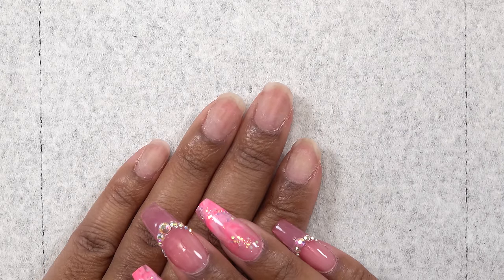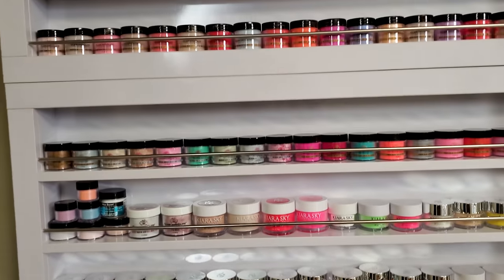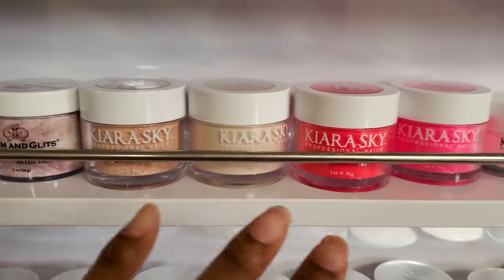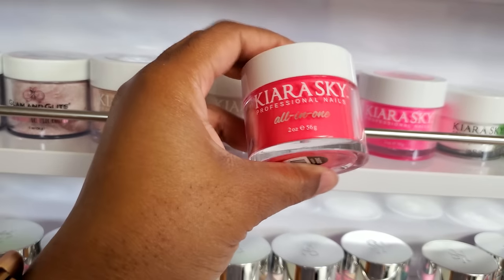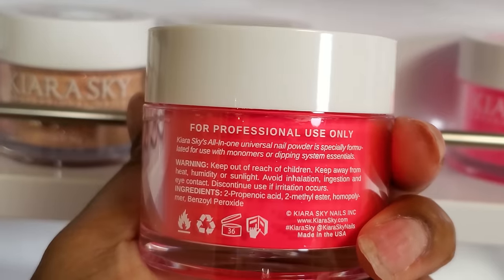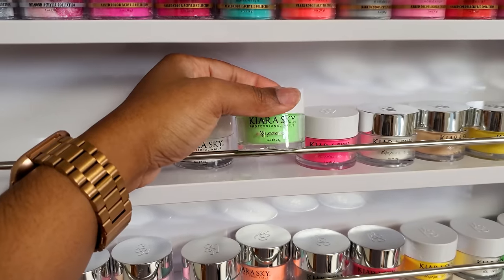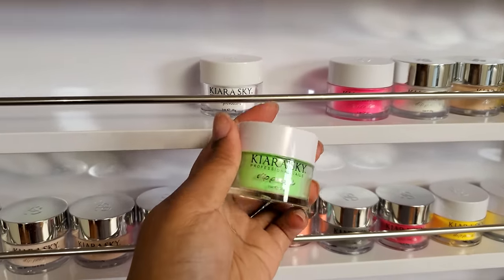So I didn't really know what I wanted to do, so I walked over to my acrylic wall of inspiration. Kiera's guys sent over a couple jars of their new collection. It's an all-in-one dip powder — it can be used with the dip powder system or with liquid monomer to do the acrylic application. So I am kind of curious on how that works, and I'm going to be swatching these. The design that I want to do, I need a lime green, so I'm going to see if I can use this Kiera Scott dip powder.